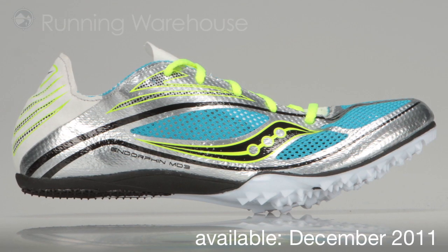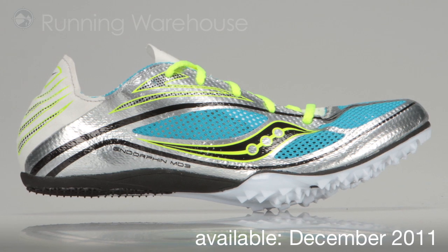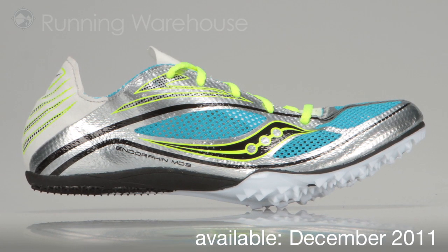The new Endorphin MD3 from Saucony, available here at The Running Warehouse in December 2011.